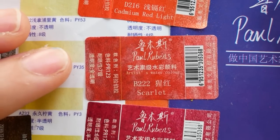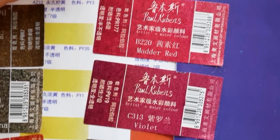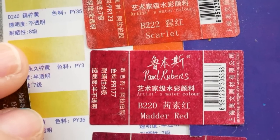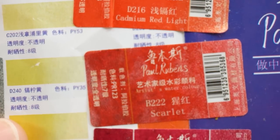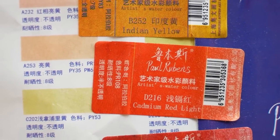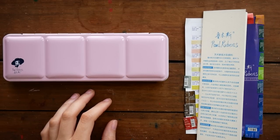Out of the 24 colors, 20 of them are single pigment colors. The other number you can see in the second row is the lightfastness. These paints have a lightfastness rating scale of 1 to 8, and most of these paints are between 6 and 8 as far as lightfastness, with 8 being the highest degree of lightfastness.